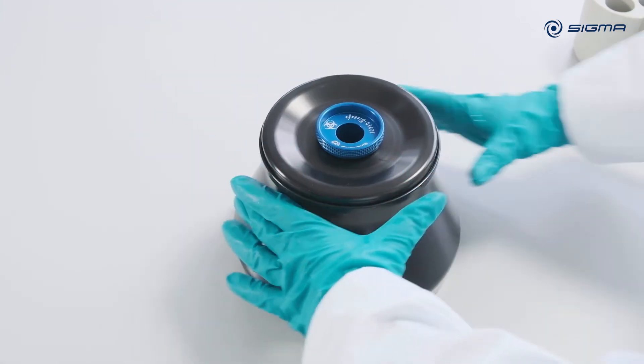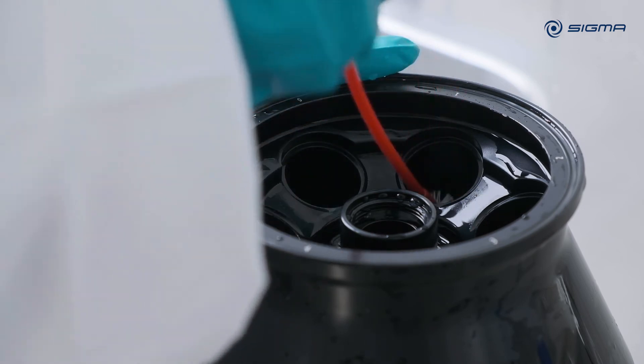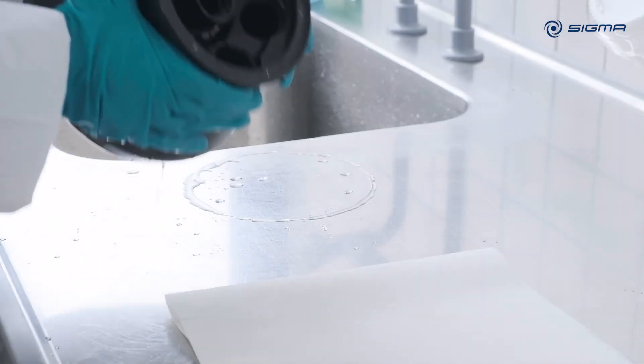If you use a fixed angle rotor, clean the rotor bores with a test tube brush. Then leave the rotor upside down until it is completely dry.